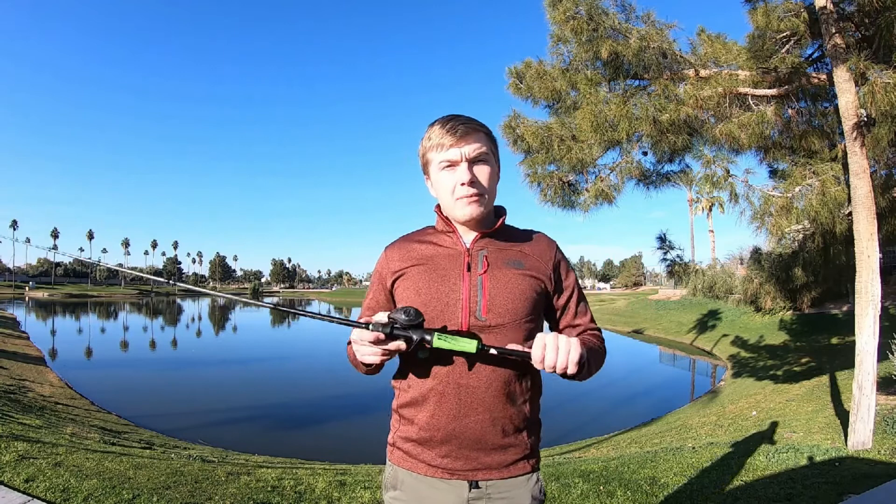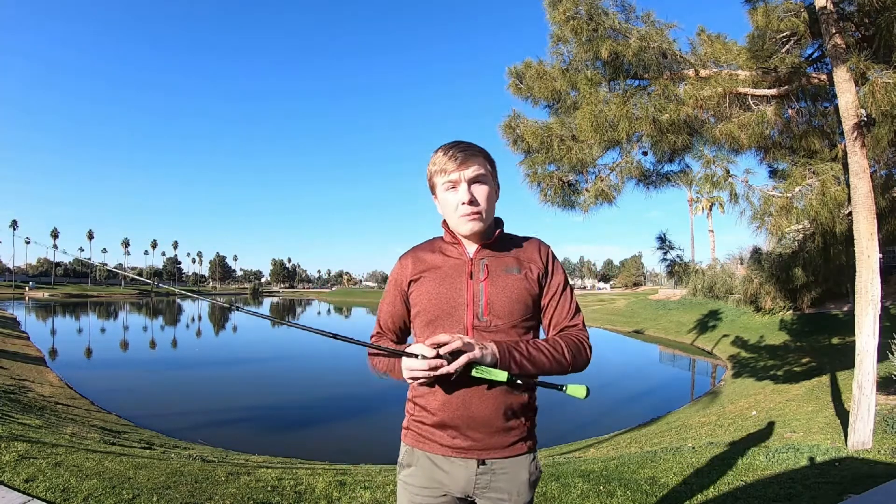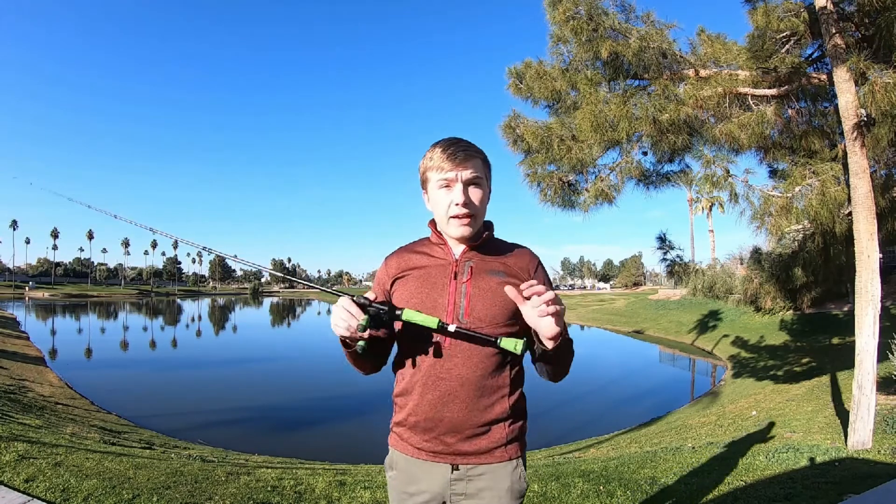So in today's video we're doing something a little bit different. We aren't actually fishing like we normally do. Today we're going to be discussing this combo right here. Just so you guys do know before we hop into this video, that last fish I caught was actually on Xzone Lures — it was on a Nedzone, it's a little Ned rig. I will leave their Instagram and their website linked in the description below for you guys to check out if you would like to.